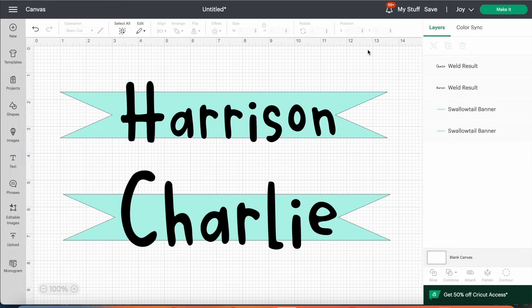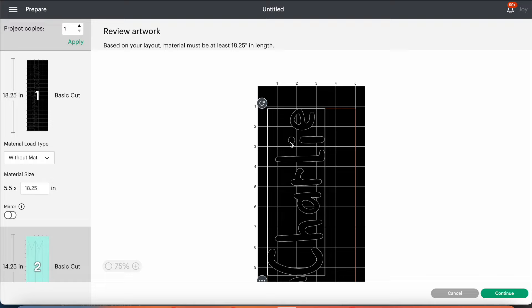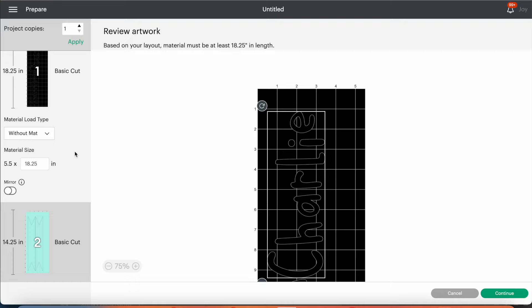Once you've got the width you want, press 'Make It' in the top right corner. Because the material I'm using is a smart material, click 'Without Mat'. A smart material is one that doesn't need a cutting mat, though other vinyl types may require one. Because this is a standard transfer vinyl, you don't need to click the Mirror function — you'll see that on the bottom left, and that function is for iron-ons.